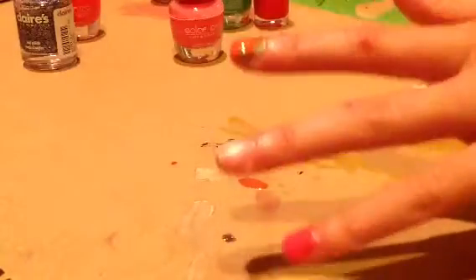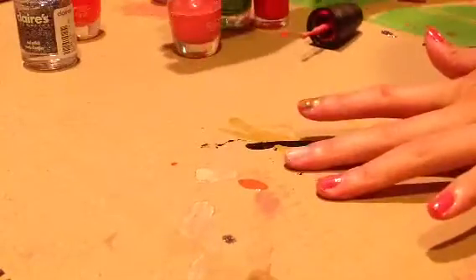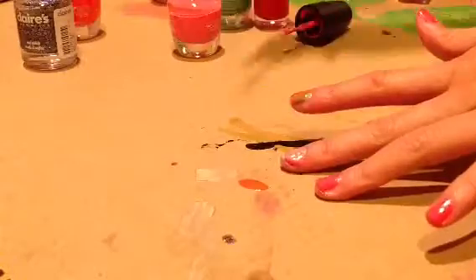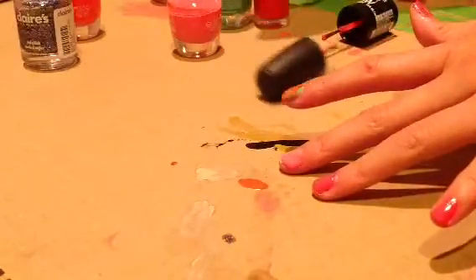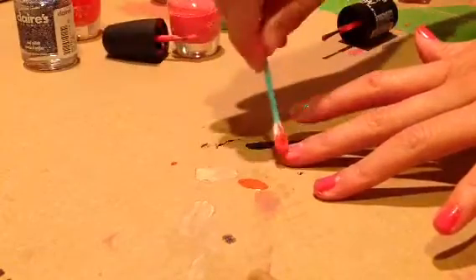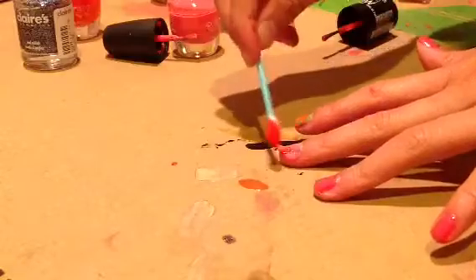Now we will teach you the second one. This is the sample — I can't really tell you how to make it, but you just put all the colors out and open all the caps, then do whatever color you want first and then just dip it on with the cotton.